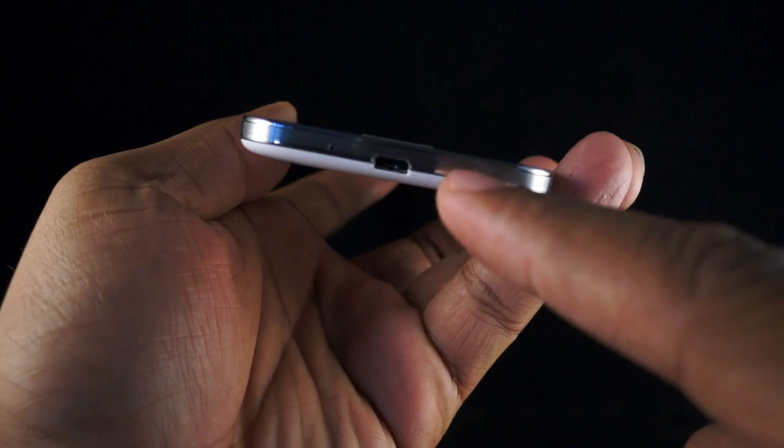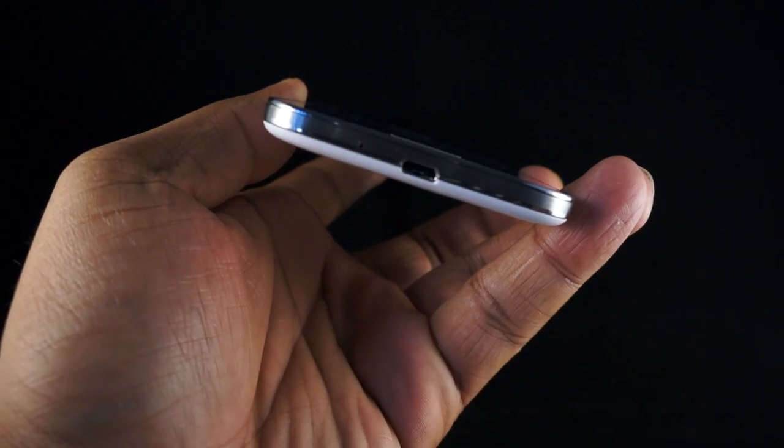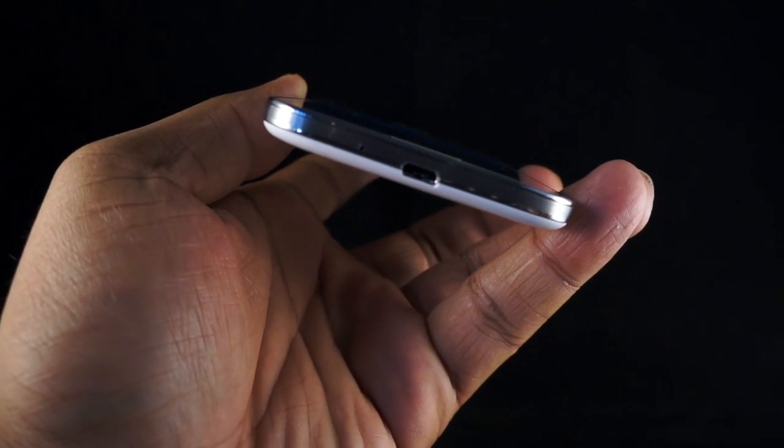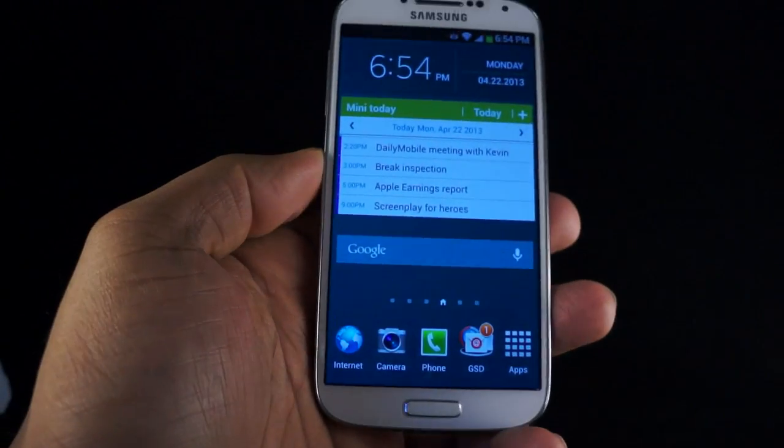On the bottom, you have your micro-USB jack, and it is MHL 2.0 capable, so you can plug it into your television with the MHL cord and still be able to charge your phone as well as connect it to a bigger display.